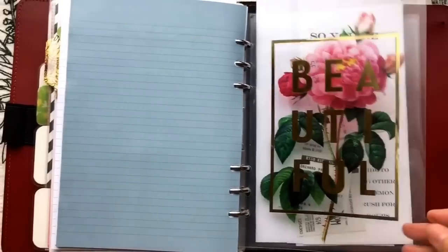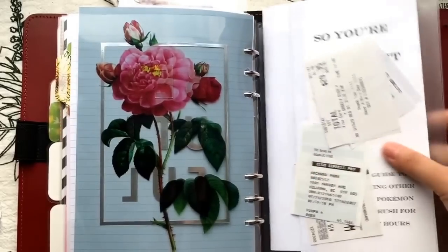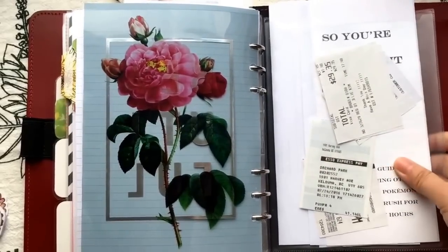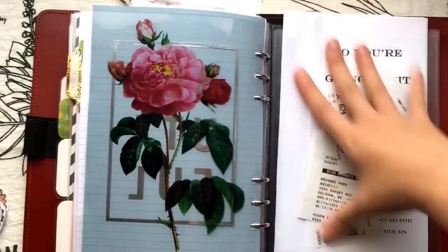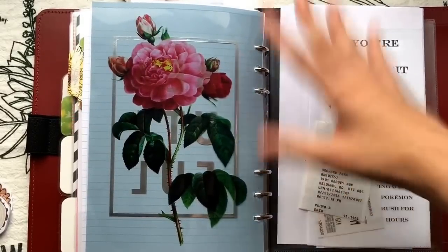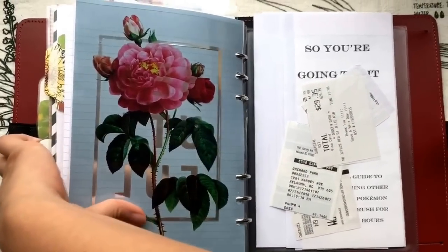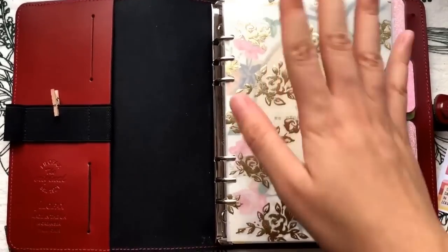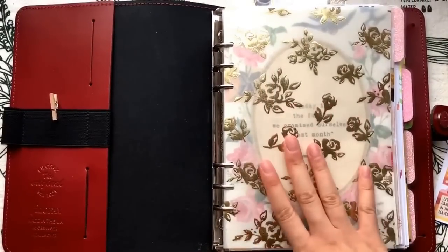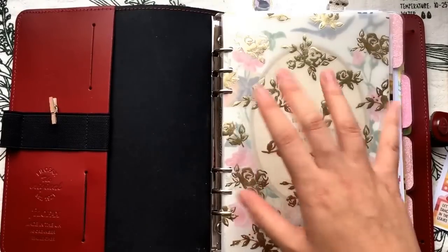Finally, I have my last divider and a top-loading pocket that came with the planner, where I keep all the documents I need for my immigration paperwork. That's my current setup of my Filofax A5 size in original red. I hope you enjoyed this video and I'll see you guys soon in the next video — bye bye!